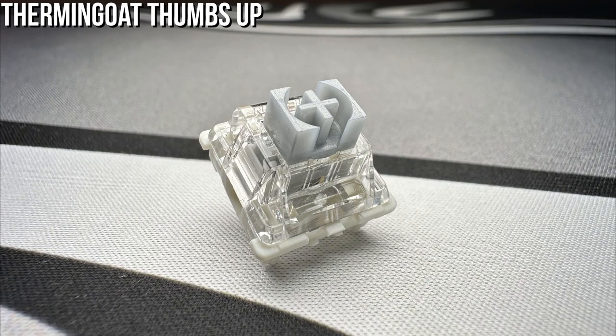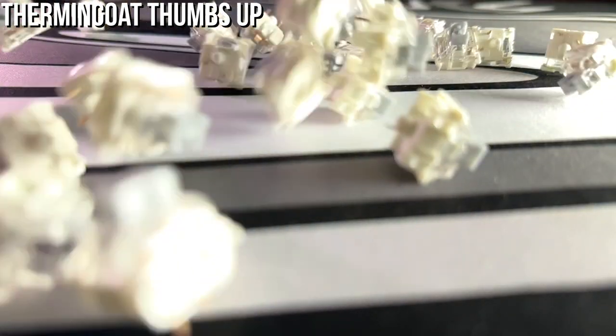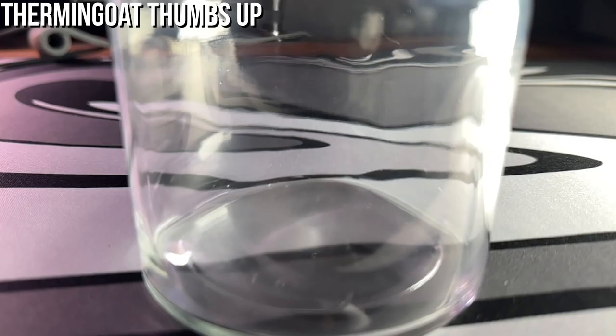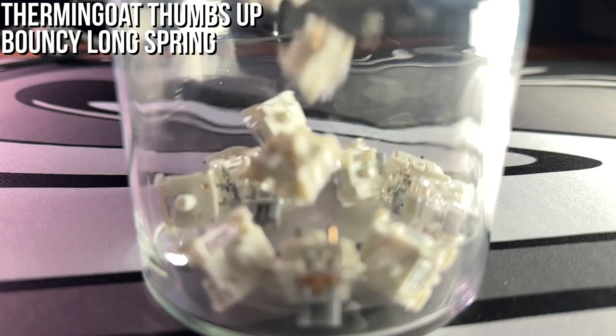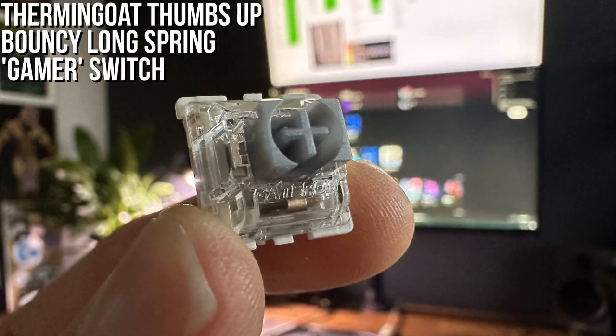Highly rated by Thurman Goat: the Gateron Speed Silvers. They were released in 2021, so I'm a bit late to the party. The bottom out force is 60 grams, though I've seen different stats on this, and the spring is a long two-stage one, meaning it feels bouncy. This, along with the short stem travel distance, gives this switch the speed name — and these two things together means it's aimed at the gamers among us.